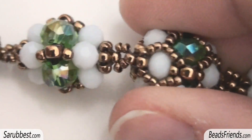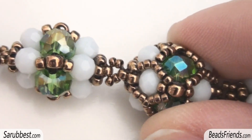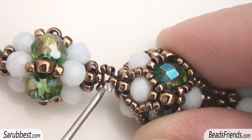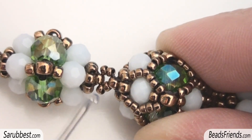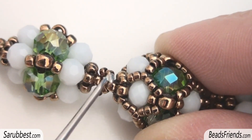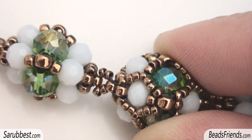I want to show you how I have connected these two components together because it's so easy. I go outside from the size 11 at the top of the beadwork, then I add two size 15 seed beads, and I sew through the size 11 on the other component. Then I add two more size 15, and I sew back through the size 11 I was starting from.